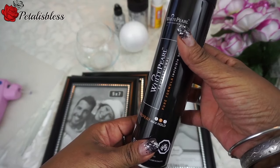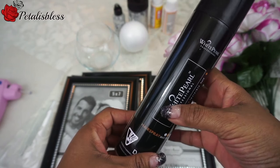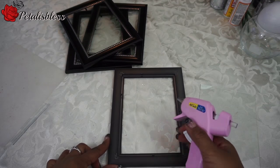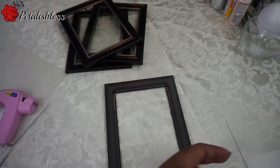I heard they say that you could use holding spray to hold the glitter after you put it on to seal it, so I'm gonna try that and I'll let you guys know how it works. Okay, let's get started. We're gonna remove the back of the picture frame and take the glass out.